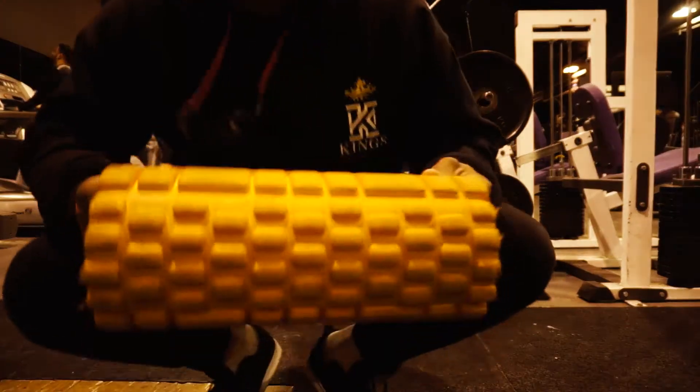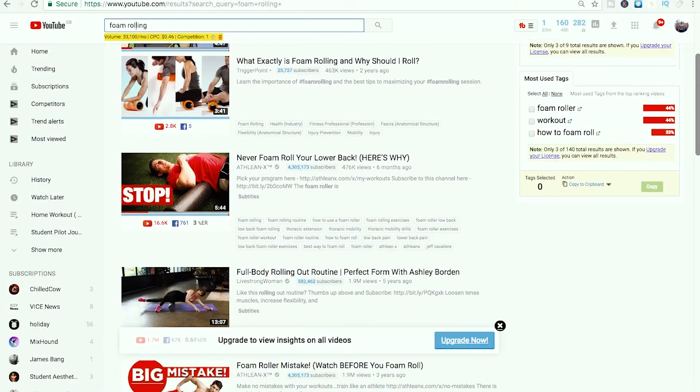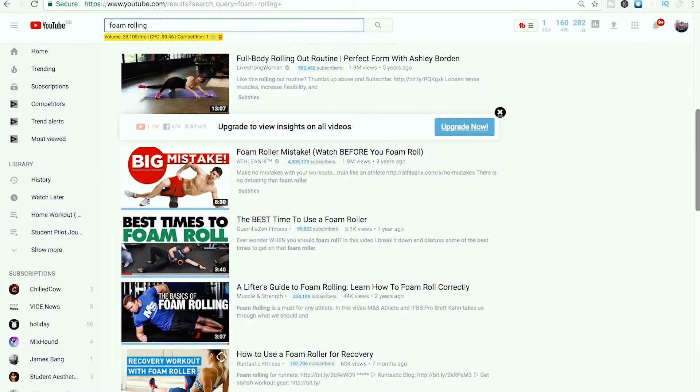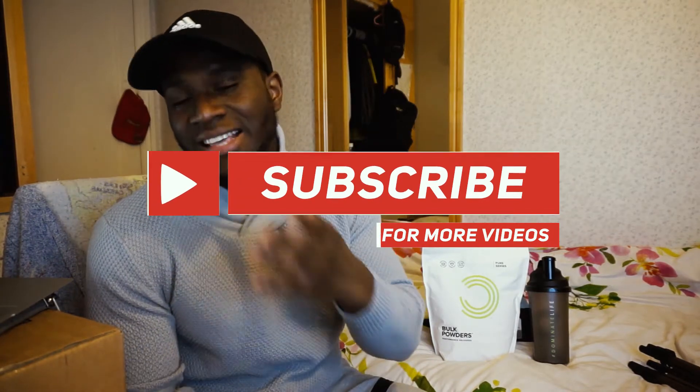In today's video we're gonna be talking about the topic of foam rolling. This is something I started doing recently because I saw a few YouTubers online talking about it, did a bit of research into the benefits, gave it a go, and it's been helping me. So today I'm gonna talk to you guys what foam rolling is exactly and why I think you should implement it into your workout regime.